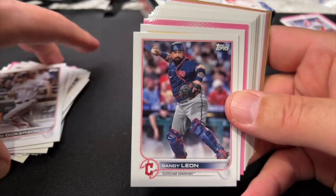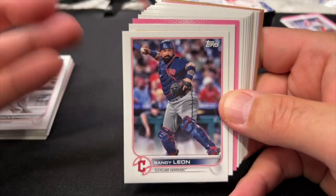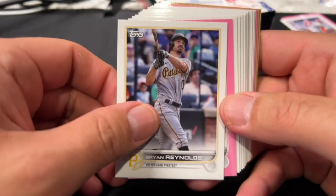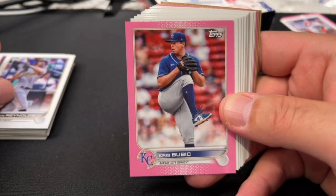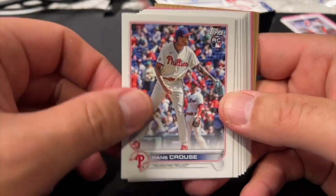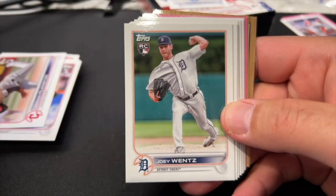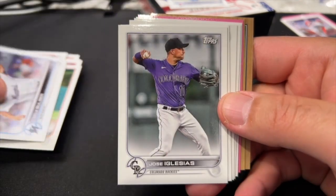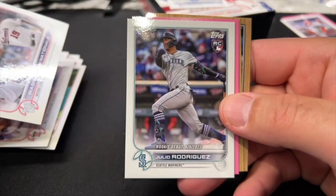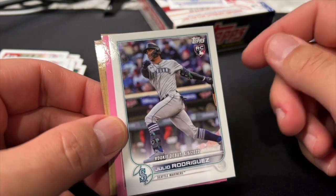One thing I wish they would do is trim down the checklist, because they basically try to reproduce the entire flagship set — Series 1, Series 2, and Update. If you can only buy three boxes, putting together a full set seems just about impossible. Chris Bubiech — just not getting anybody particularly good. Finally — a nice Julio Rodriguez rookie debut card!